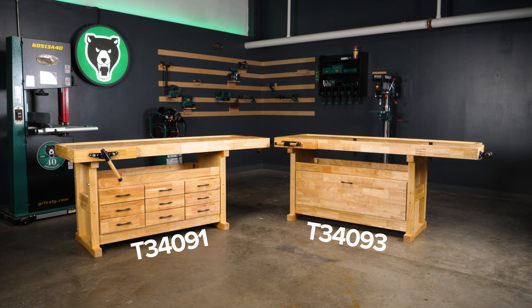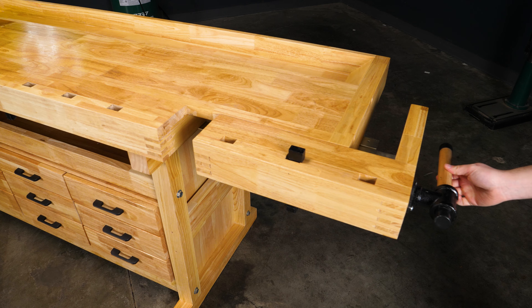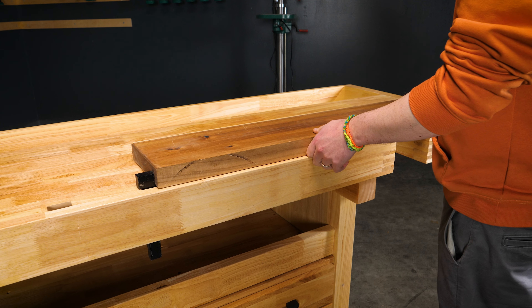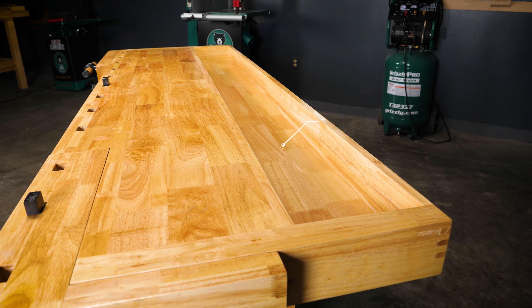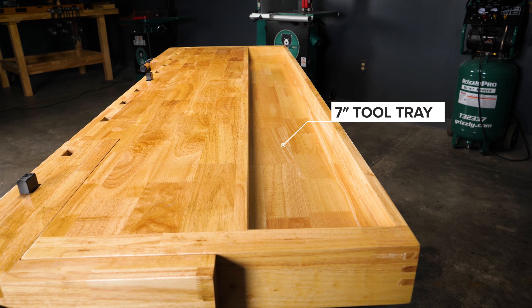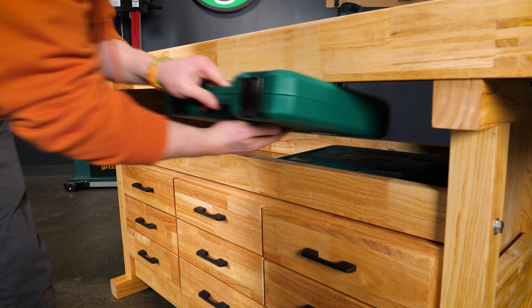The two 80-inch Euro-style workbenches come with the addition of a right-side end vise that utilizes the 12 bench dog holes for more clamping options. The two Euro-style workbenches also offer a 7-inch wide tool tray, as well as an extra storage shelf under the main table.